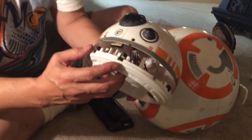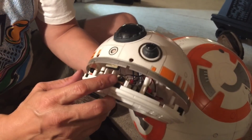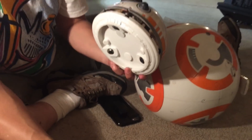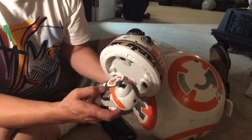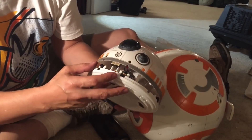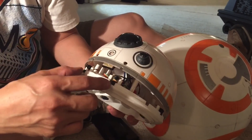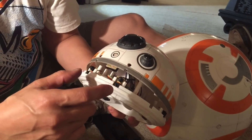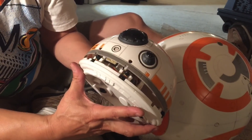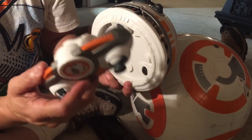The next two things are these two round circles — these are infrared emitters, little infrared LEDs. They come into play in voice-activated mode. I think they emit infrared, which bounces off something and gets picked up by receivers to tell the BB-8 how close it is to objects so it doesn't run into things.